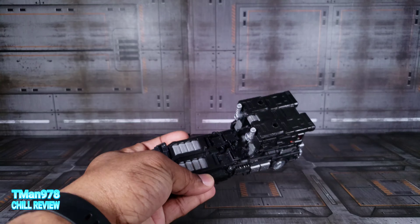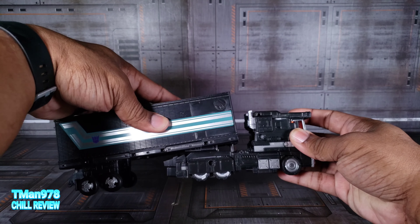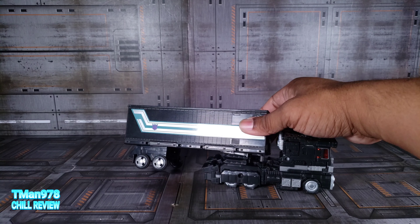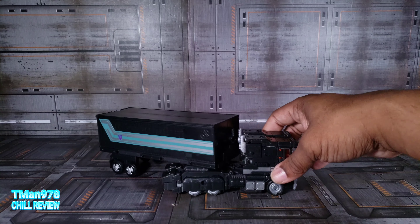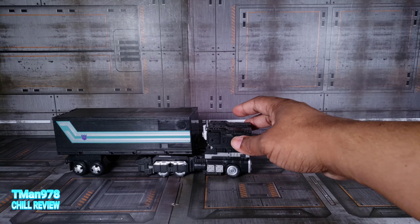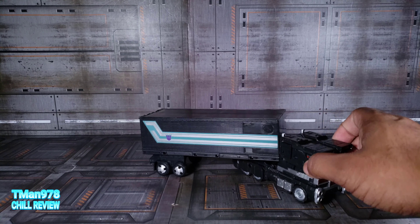Since we have this port right there exposed, I'm going to take his trailer and attach it in there — and it does work mostly. This wheel back there is lifted up but all the other wheels are rolling and it can turn a little bit. Make sure you have the kickstand pushed back. I thought it would be crazy if they didn't engineer this to work with both this version and Earthrise, but you can't turn all the way around because the peg hole is too far up.